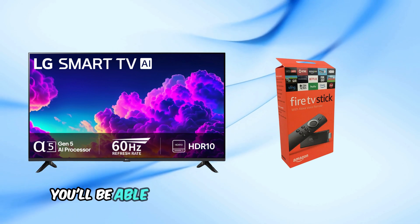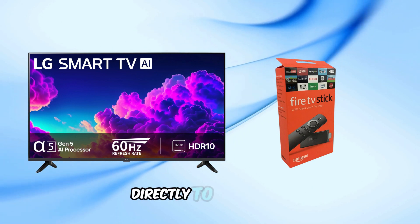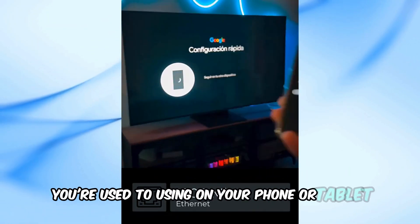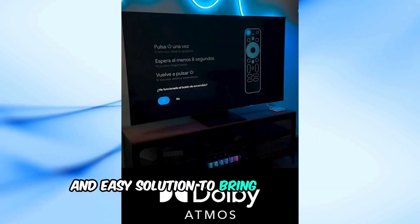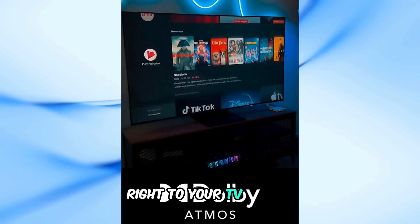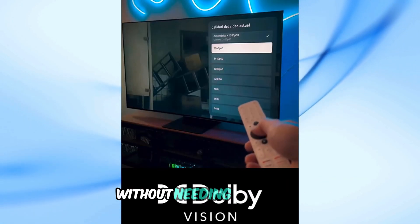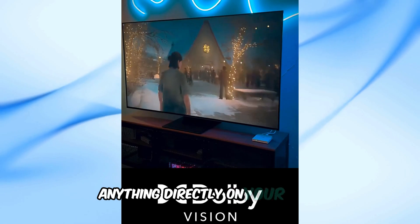Once connected, you'll be able to mirror your Android screen directly to your LG TV and access the Google Play Store and all the apps you're used to using on your phone or tablet. This is a quick and easy solution to bring the Android experience right to your TV screen. This way, you can enjoy your favorite Android apps without needing to install anything directly on your LG TV.